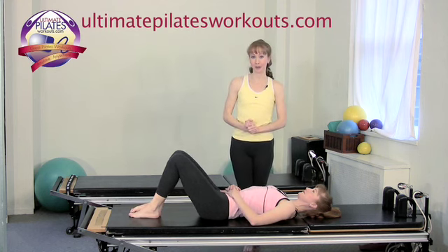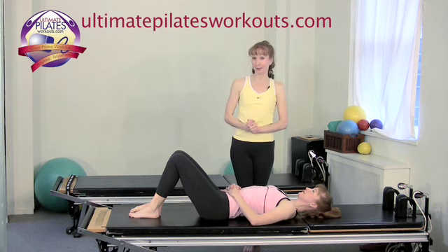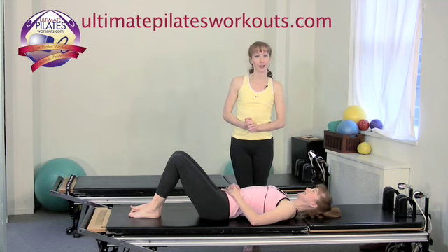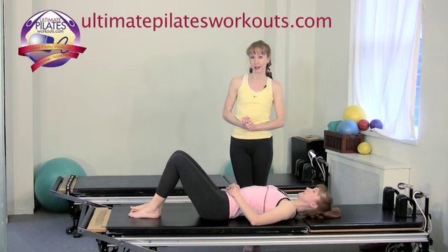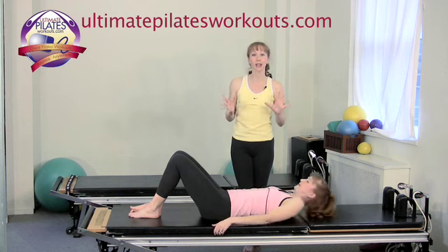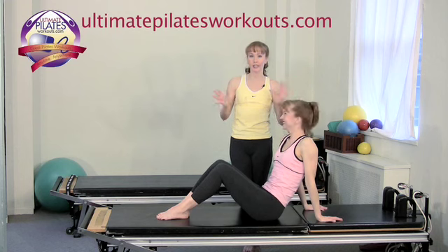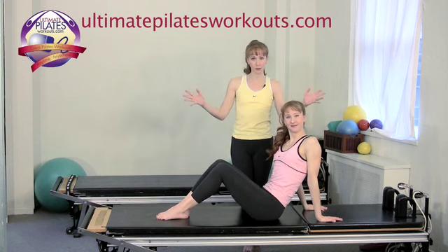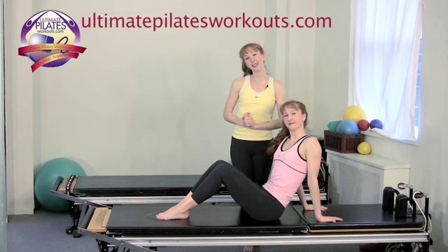If you would like more information on our New York Pilates studio Pilates on 5th, our certification programs, the Pilates Academy International, or our new website Ultimate Pilates Workouts dot com, please log on to Pilateson5th.com or UltimatePilatesWorkouts.com. A note about Ultimate Pilates Workouts: lots of free full-length workouts — no strings attached, completely free. Please take part, it's a great service. Thank you.